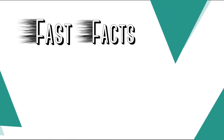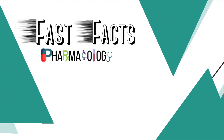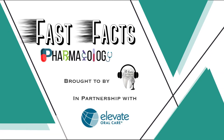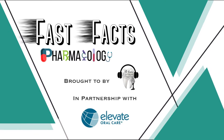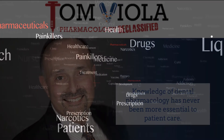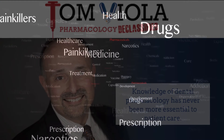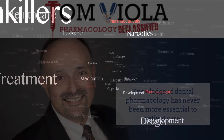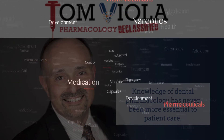Welcome back, everyone. You are enjoying another episode of Fast Facts Pharmacology Edition, brought to you by a tailed-toe hygienist in partnership with Elevate Oral Care. Please welcome your host, Tom Viola. Hi, I'm Tom Viola, a certified pharmacist, dental educator, and author. Stick with me, and I promise to make the next few minutes the best pharmacology learning experience you've ever had.